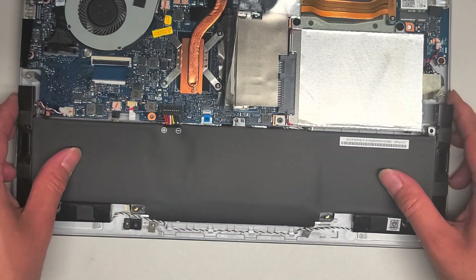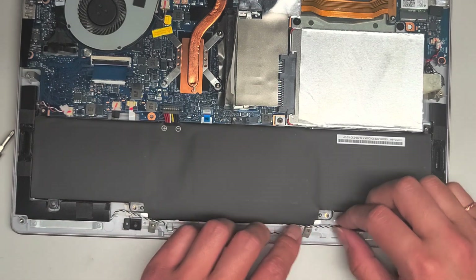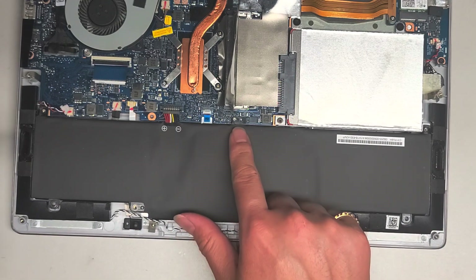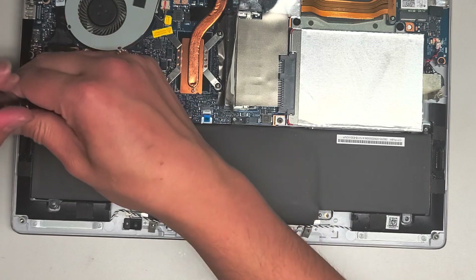I'm going to flip this back over and put the battery screws back in just to keep it safe. This middle screw here is longer than the rest, so if you accidentally mixed them up, hopefully that'll help.